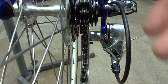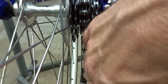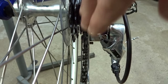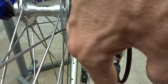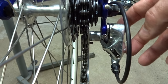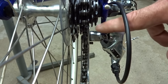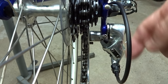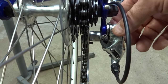Another thing that will cause the chain to jump around a little bit is a bent derailleur or derailleur hanger. The cage here should be in a straight line with the cogs, but if it's bent in towards the spokes, bent out away from the spokes, or at an angle, it could be that the derailleur itself is damaged — or more likely the hanger is just slightly bent. I have a video on how to straighten a derailleur hanger; check the description. Straightening that out might fix the problem.